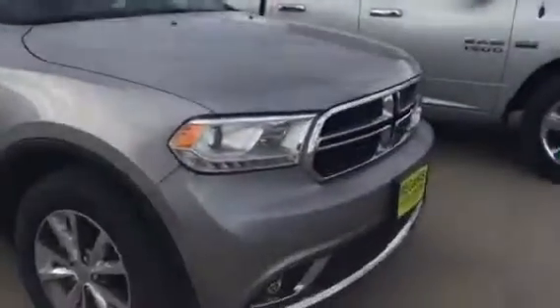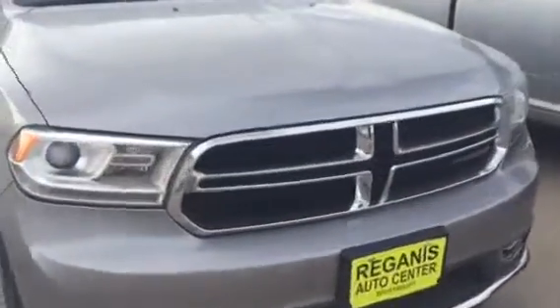Starting here, the tires are probably at about 80%. They're not brand new but you've still got quite a bit of tread left on them. There's no rock chips or anything like that.